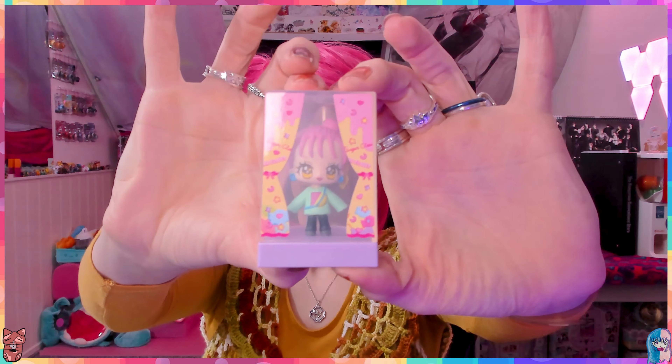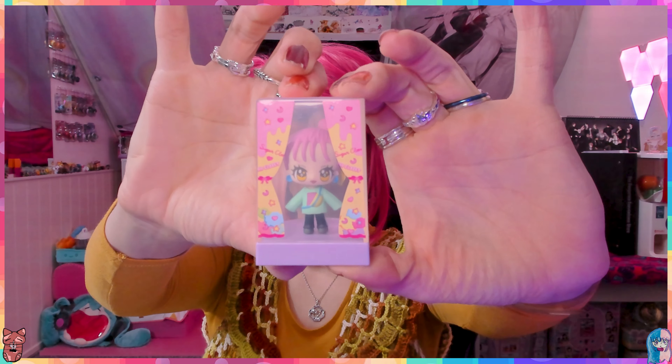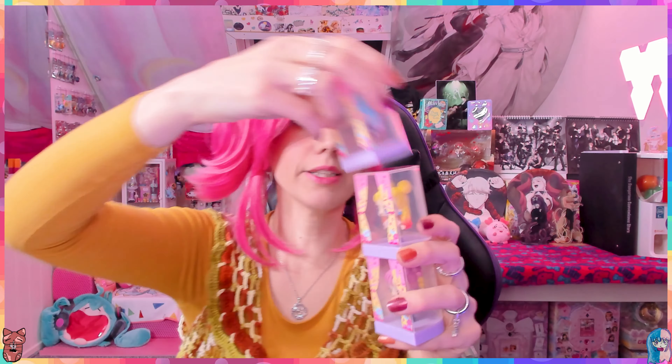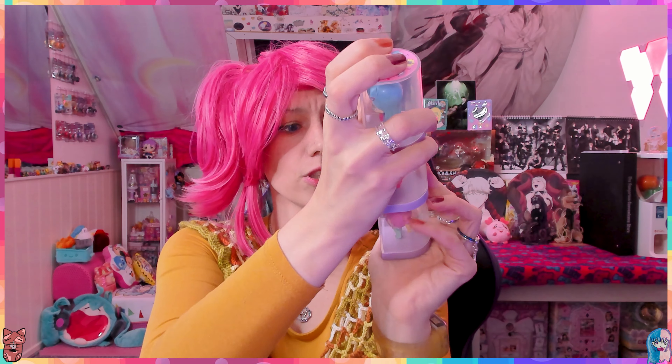What did you think of the Sugar Closet? I think they're really, really cute. I really like this concept that you can also put them in their container like a fashion model display - I love this concept!